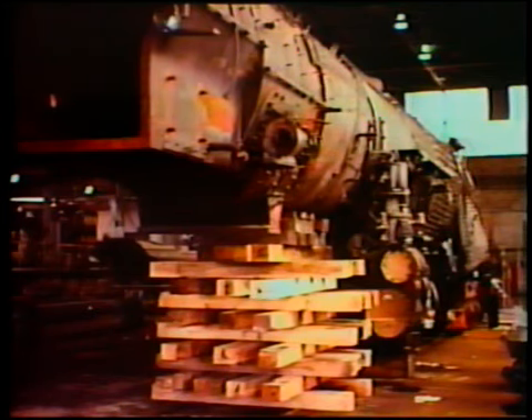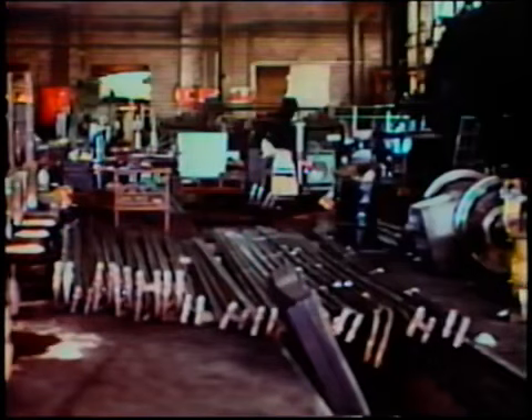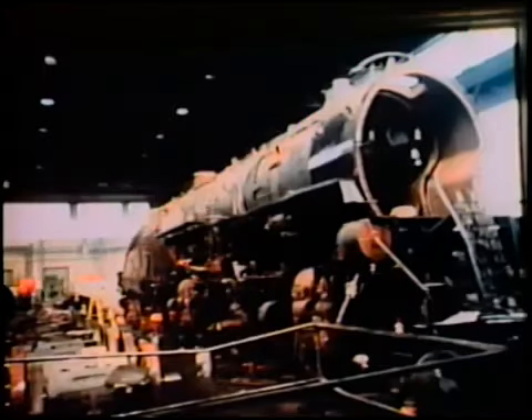Cracks in the front engine frame would have to be repaired by contract welders. Stripped to the naked boiler, parts are revealed that had not been seen since she was built. New tubes, flues, and superheater elements have to be built. With the internal elements rebuilt and repaired, the boiler is now ready for reassembly.